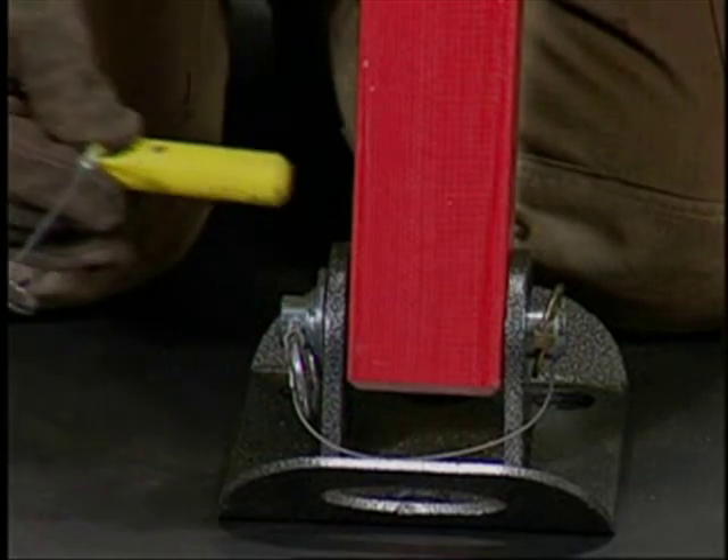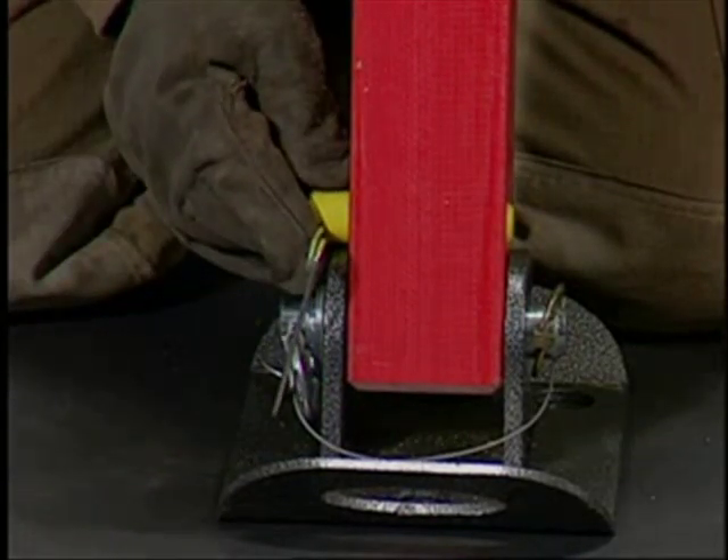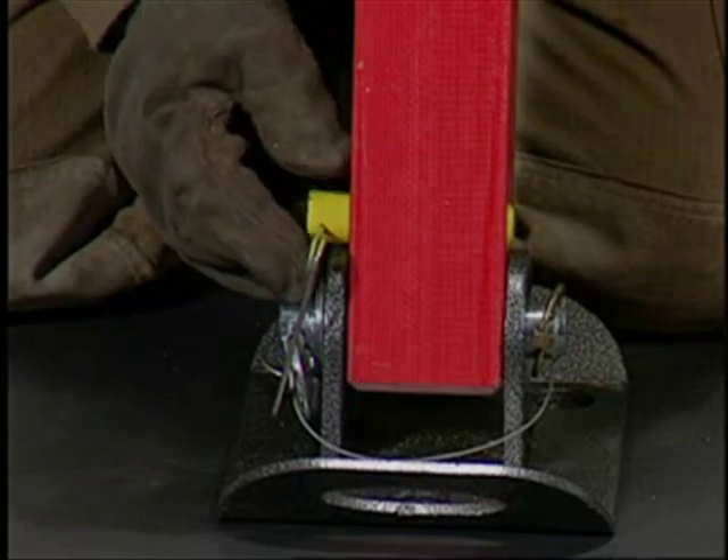Never use a yellow strut pin as a first or second base pin. Only steel pins may be used in the steel base.